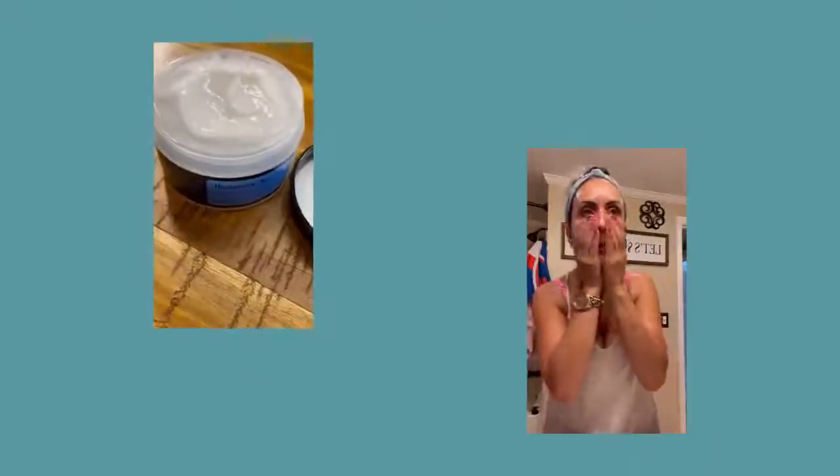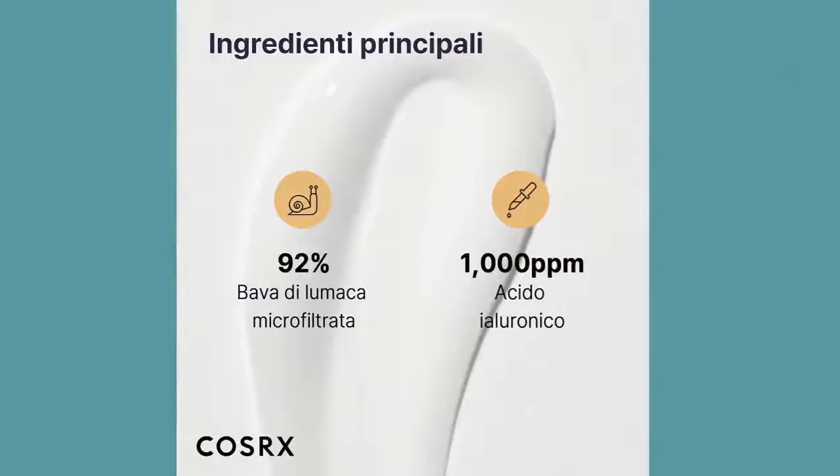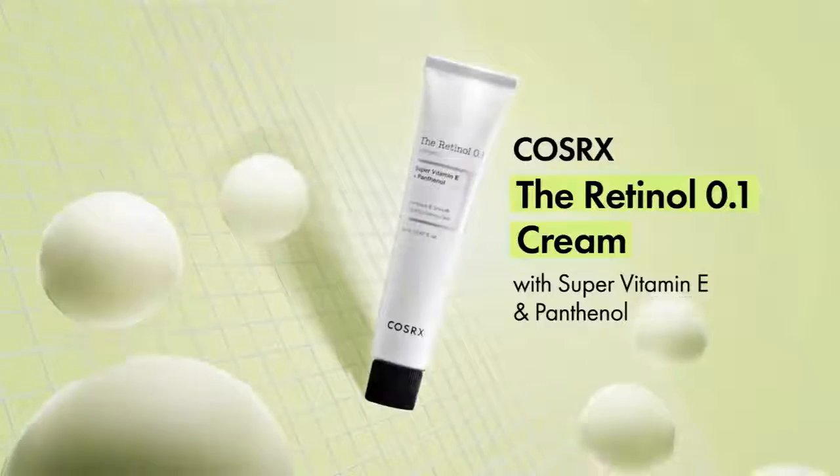Snail mucin is an excellent ingredient that offers many good skin benefits. It seems to be safe for all skin types since it's oil-free, fragrance-free, and lightweight. I saw Dr. Dre on YouTube mention how you will probably need a heavier moisturizer on top of this, and it's true.